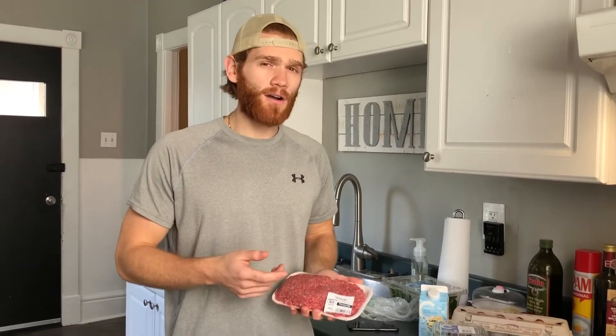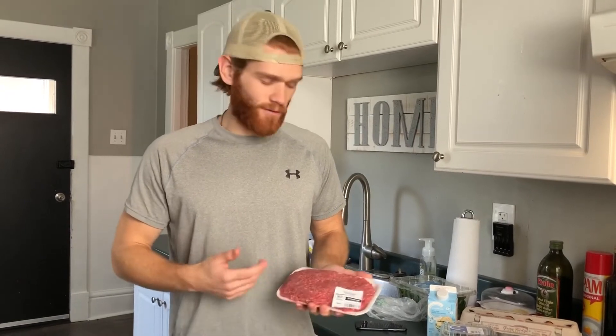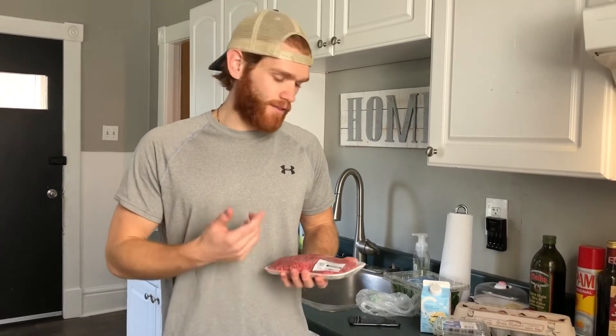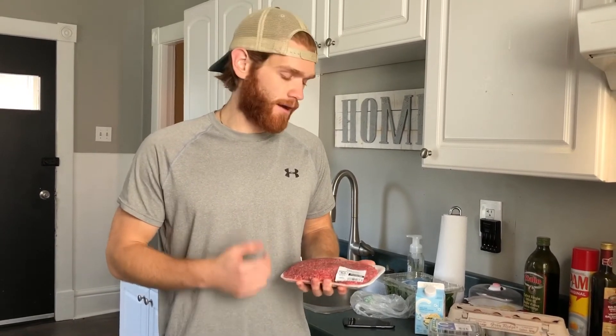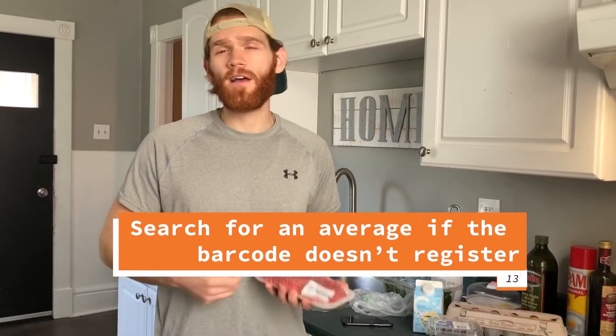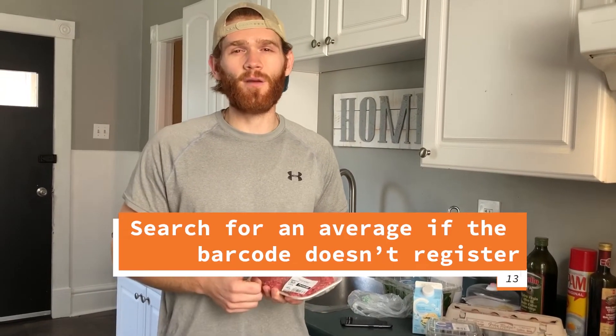Sometimes when you scan something in the app, it's not always going to pop up with exactly the same macros, so check the back of the box to make sure it matches what's shown in the app. For example, this extra lean ground beef I got from the grocery store — the scanner code wouldn't pop up, so I searched 'extra lean ground beef' and found a good average to go off of. As long as you're consistently using the same entry, it'll be fine if it's off by a couple grams of protein, fat, or calories.